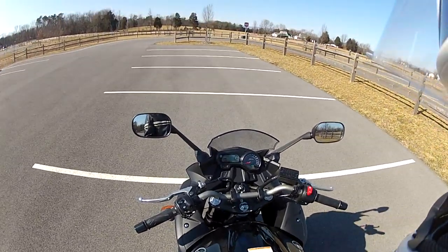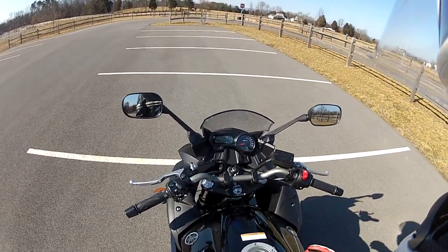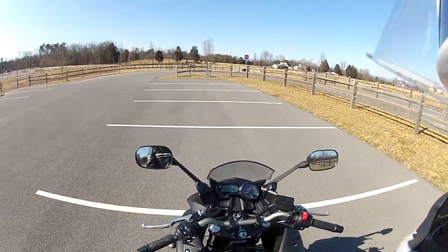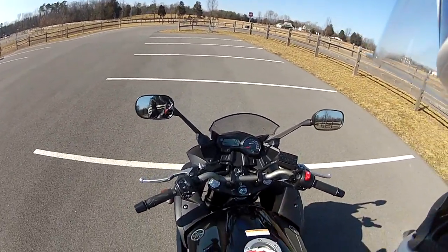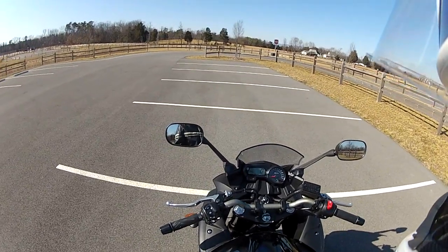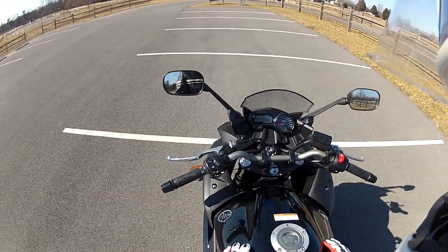And girls, if you stall your bike out at a stop sign in front of guys, it's also embarrassing. So practice makes perfect, and we'll practice this so we don't embarrass ourselves in front of attractive people. I'll leave it at that.